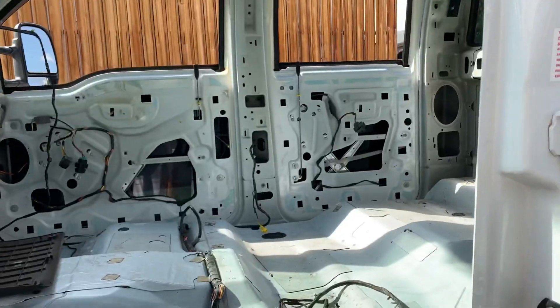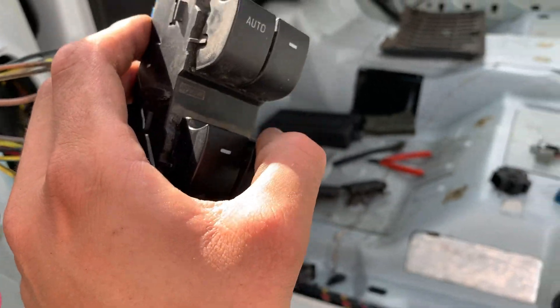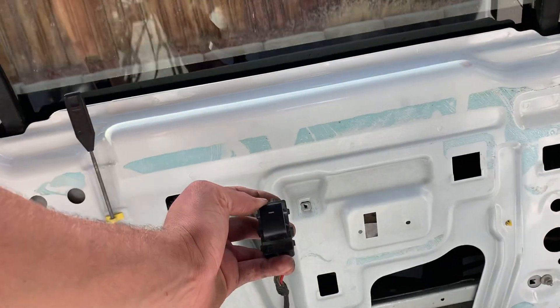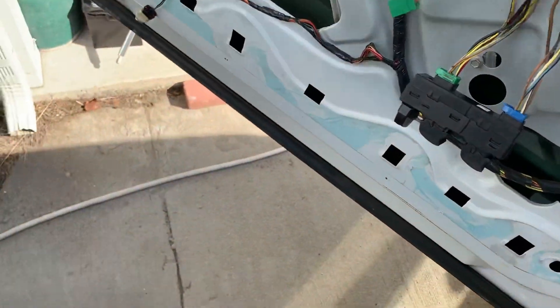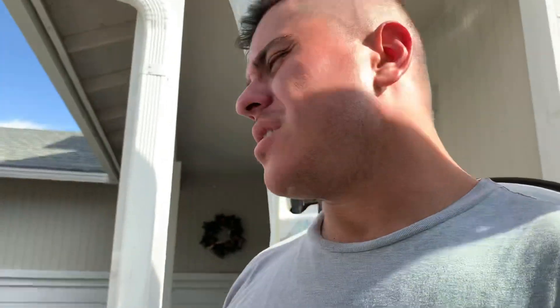Uh oh, something might be wrong with this switch — this is why it's always good to check. I've got guys who buy my wiring guide and they're like, 'This doesn't work, I checked the wires a hundred times!' It could be the switch, man — just like this. Switches break, stuff happens. My switch wiring is correct, so let me go grab a different switch; maybe this one's got a problem.